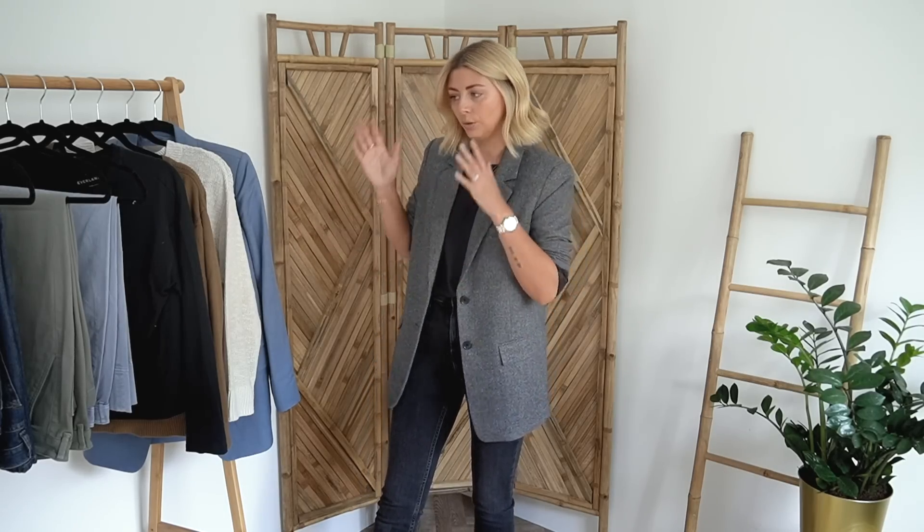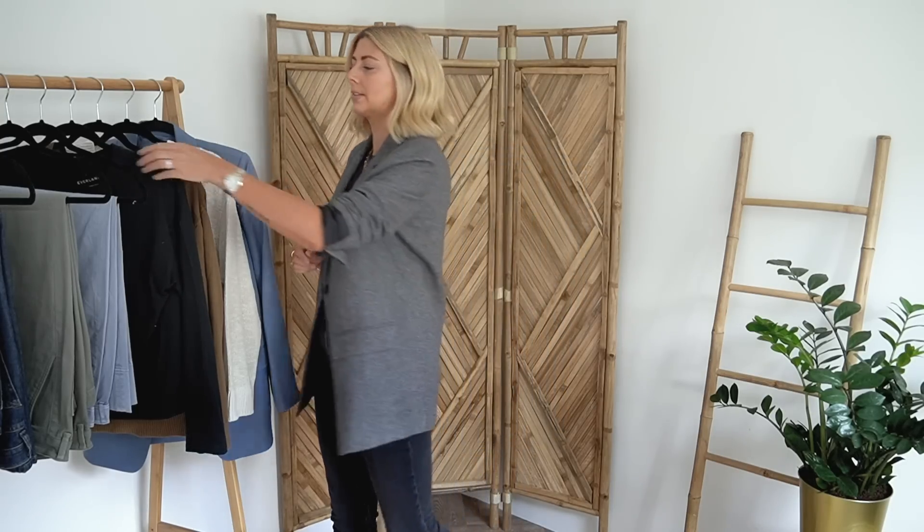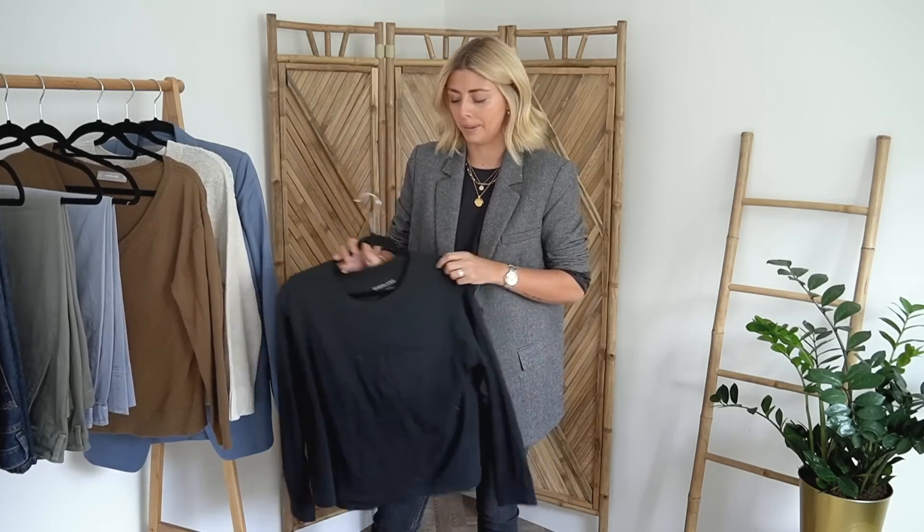It's also worth mentioning that after my order arrived, Everlane actually got in touch with me because they'd seen my video from September and wanted to change my mind. They offered to send me a few extra pieces, which I've also got here on the rail. Anything that has been gifted I will mark down in the description box. Without further ado, I'm going to get started with the first item — basics, because you know I am a big basic lover.